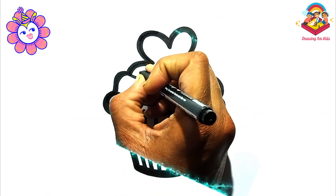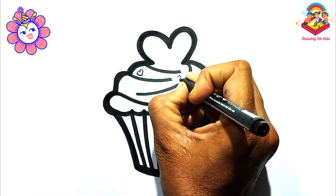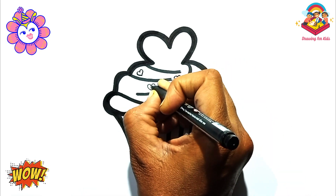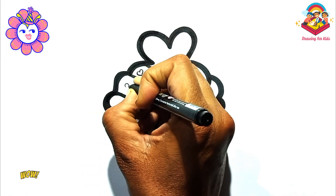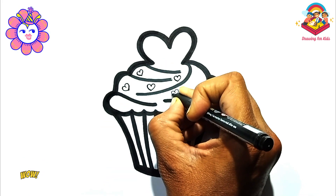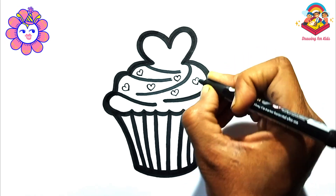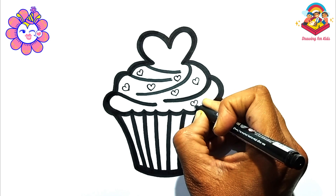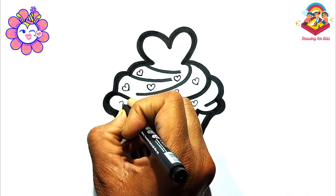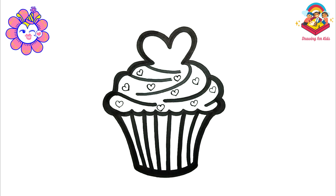Now we decorate the cupcake with little hearts. This is the fun part. Add sprinkles, cherries, or any other yummy toppings you can imagine. Draw them on the frosting or around the cupcake base.